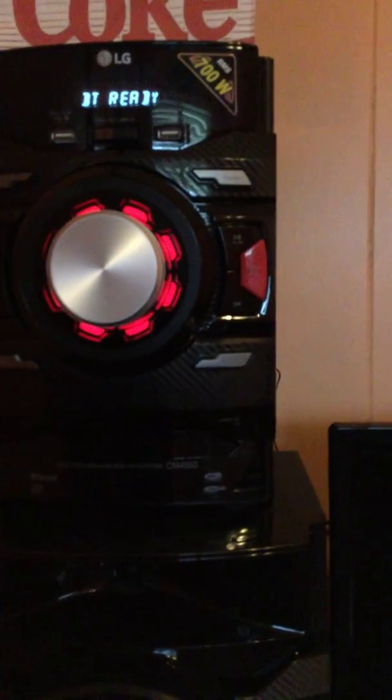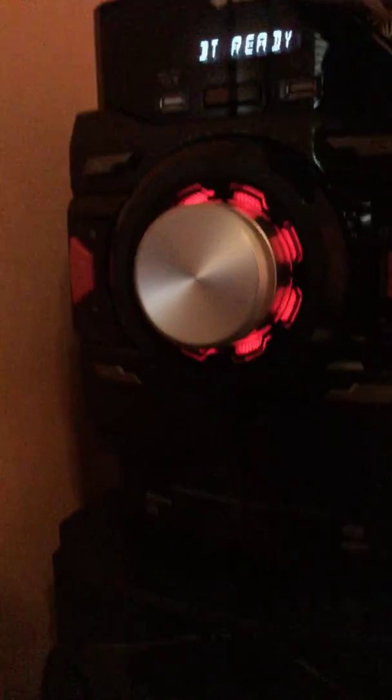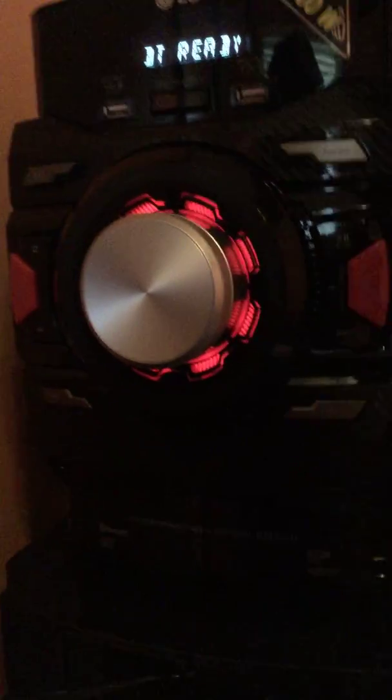Hey guys, this is Dean. I'm going to be doing a tutorial on how to pair your device with the LG 700-watt speaker. If you ever get one, you won't believe it — 700 watts, right up to max power.